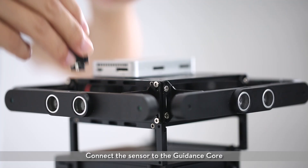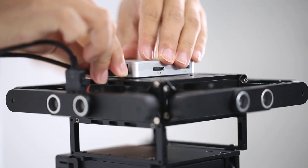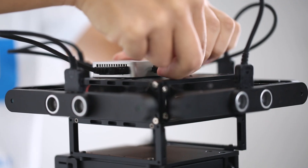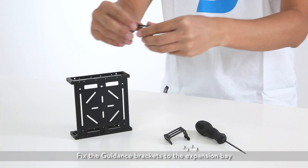Connect the sensor to the guidance core.